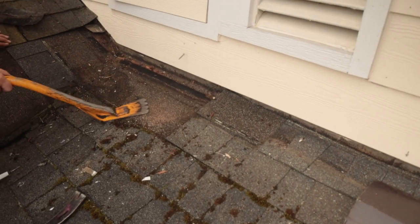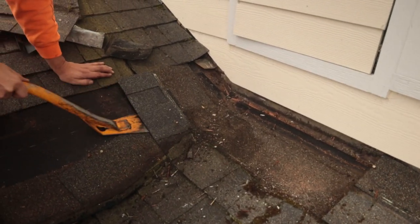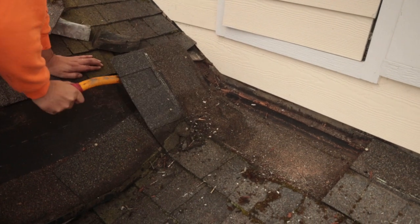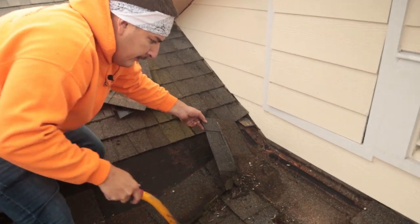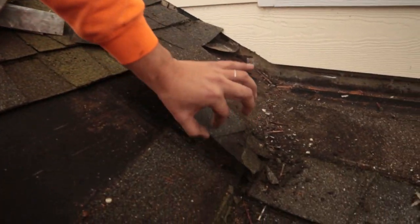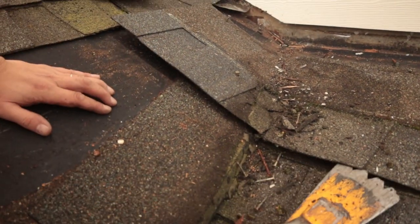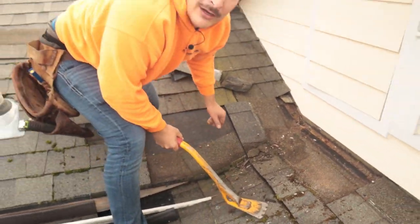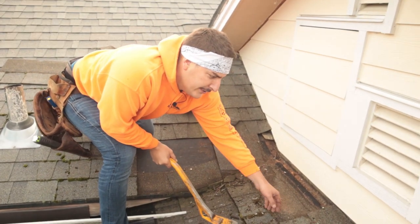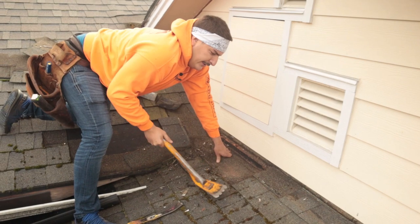Look at that — that's not good right there. We're getting somewhere. See that little rip, and look at all this caulking they did. They didn't try to figure it out. We call them caulking pushers — if you're a repair guy who just goes around caulking, you're a caulking pusher. Make sure to get to the root of the problem.